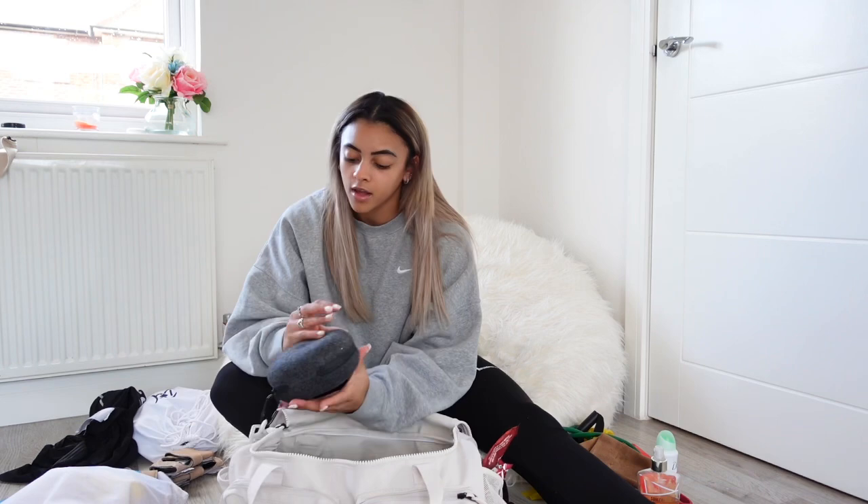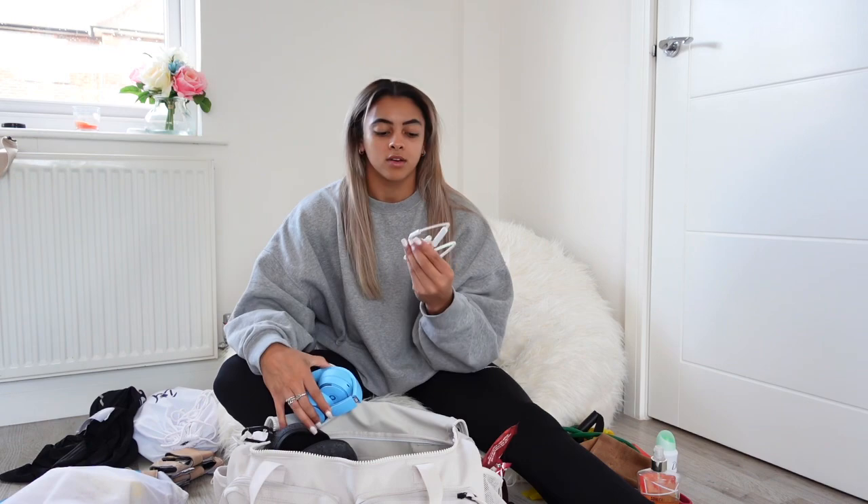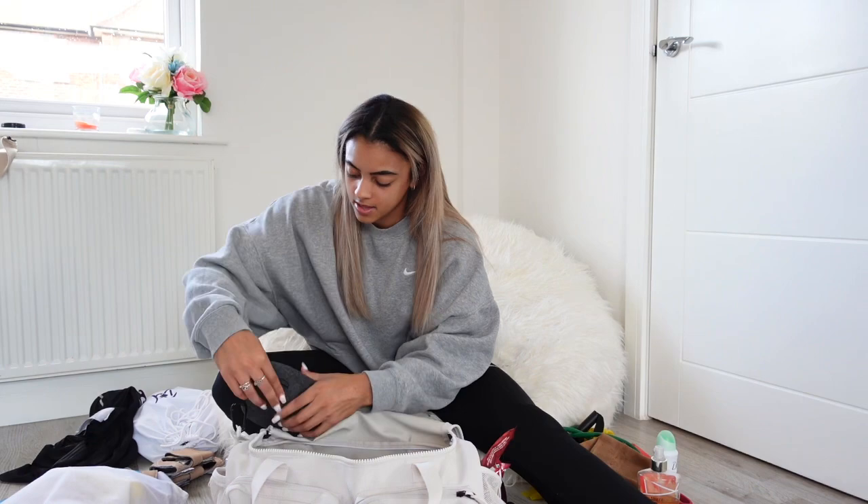On the sides of the bag I have some Beats headphones. I have a million pairs of headphones now, it's just silly. I've got my over-ear ones which look really cool, but they make my ears really sweaty so I don't use them too often. I also have spare ones that clip on the side of my bag — you always need headphones in the gym.